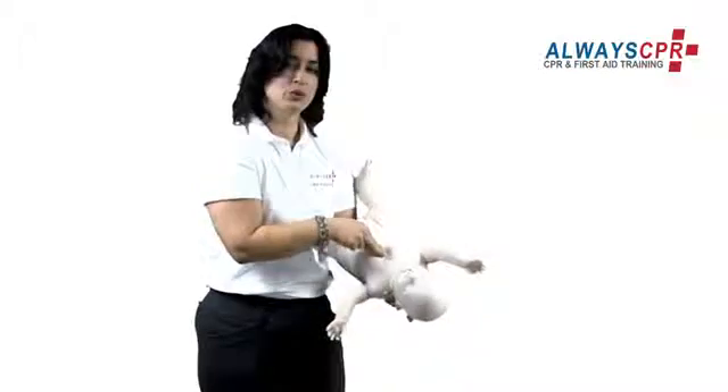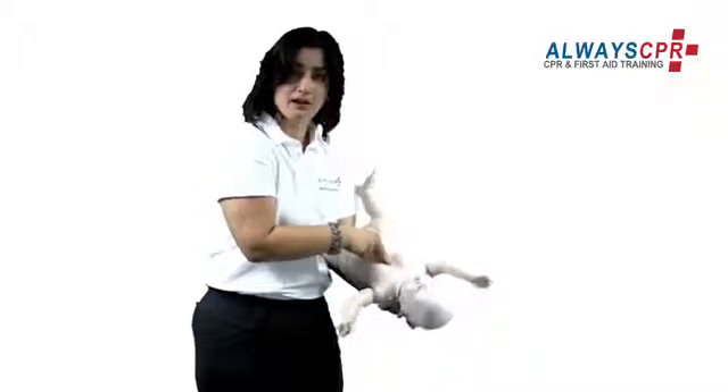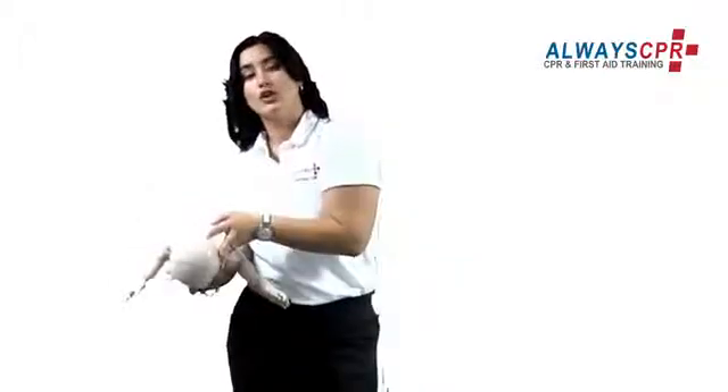One, two, three, four, five. Continue this process until the baby starts crying, coughing, or breathing.